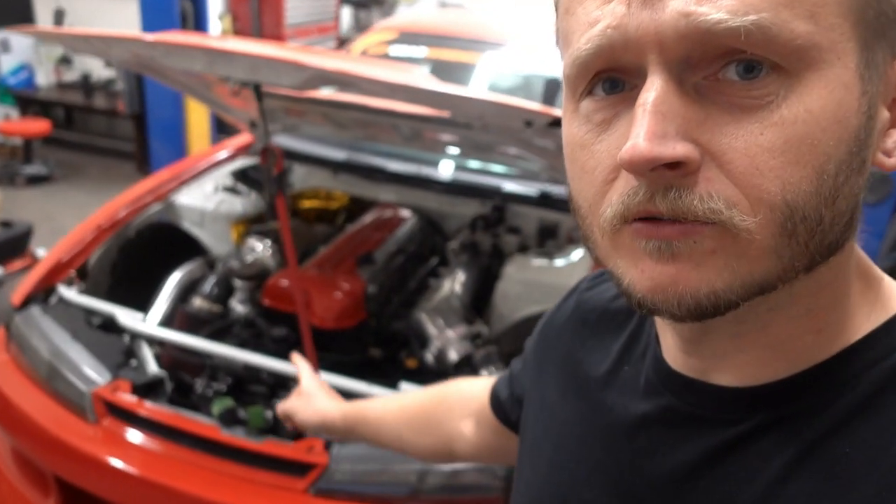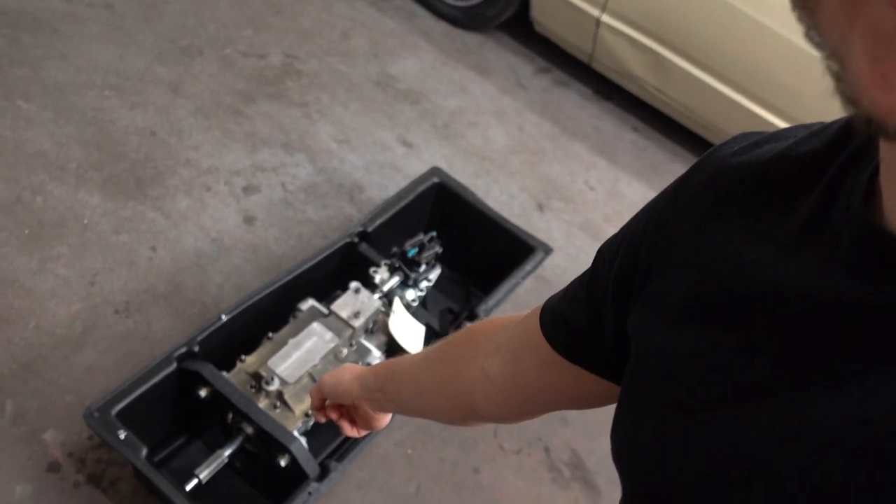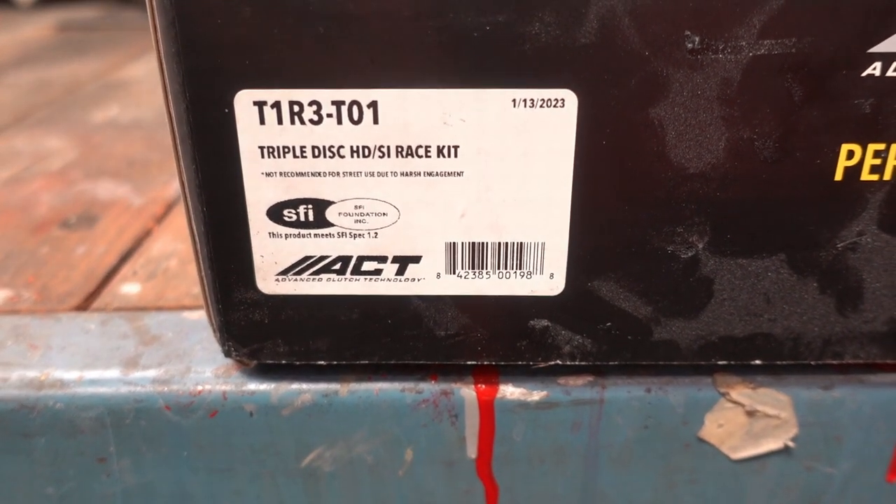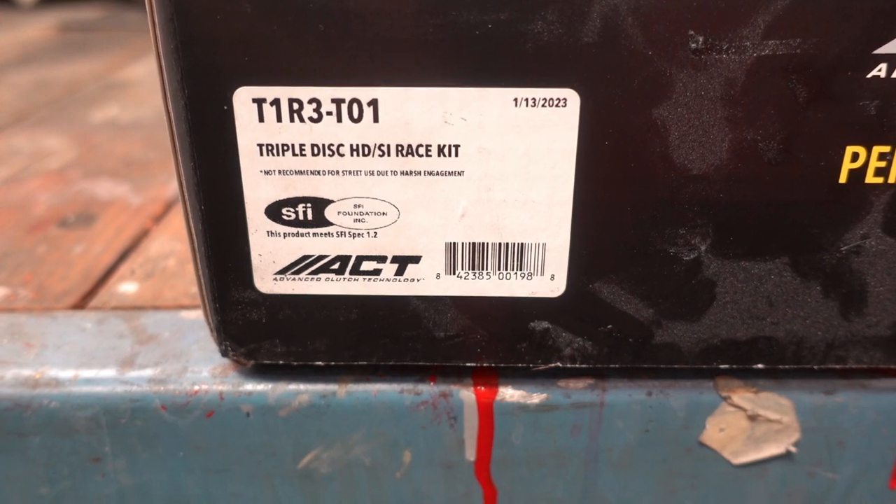So if you're like me and you're running a 2JZ engine and you've got a G-Force racing transmission, that is going to be the clutch you want to run. There are other options of course — this is the option I chose, which is why I'm going to review it. We're just going to open up the box and see what's inside. This is the exact part number in case you're wondering, and I will have a link in the description for this clutch setup.